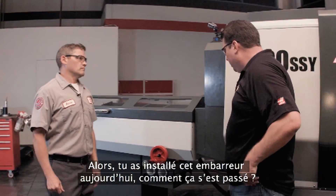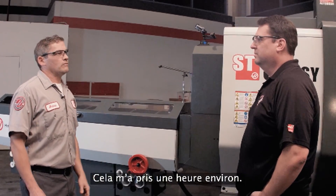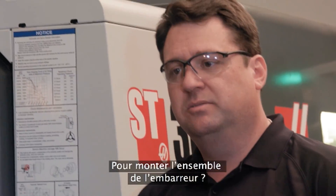So you've been installing this bar feeder today — how has that been going? Really well, it's just taking about an hour or so to get the whole bar feeder installed.